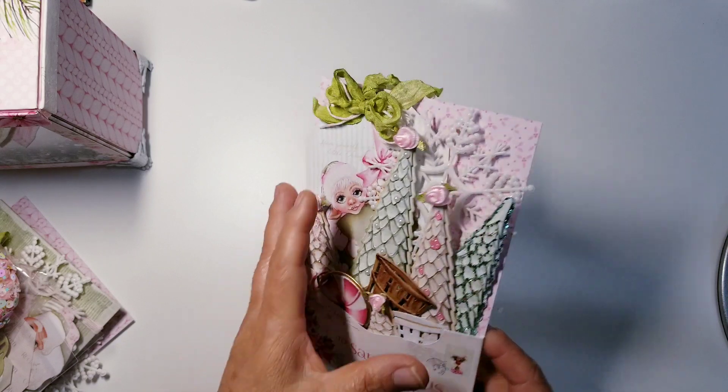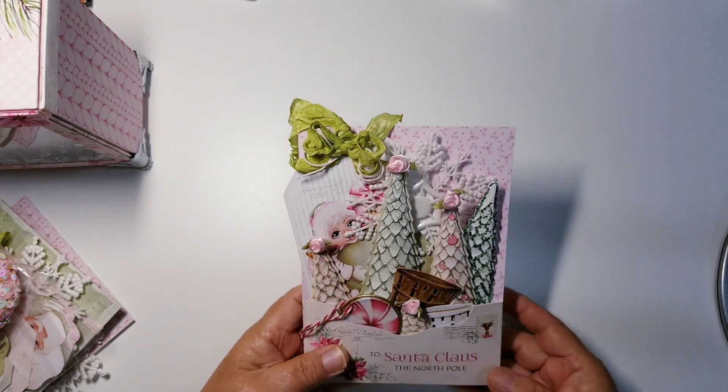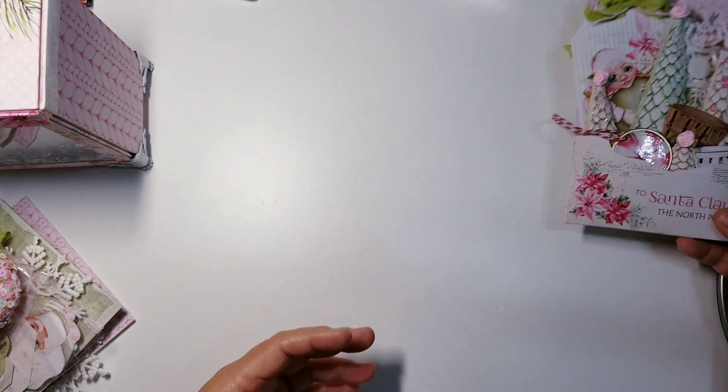I didn't do anything to the back on one — on two I did, on the other I didn't. The recipient can do whatever they want. So there is pocket number one.